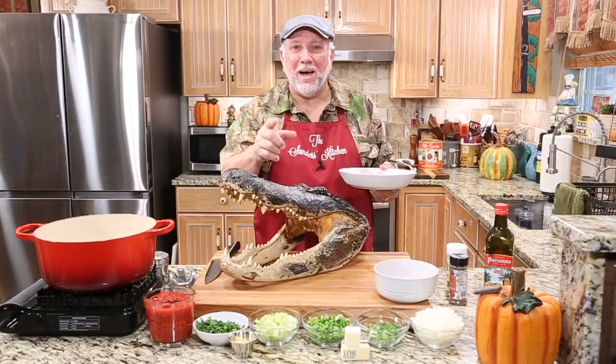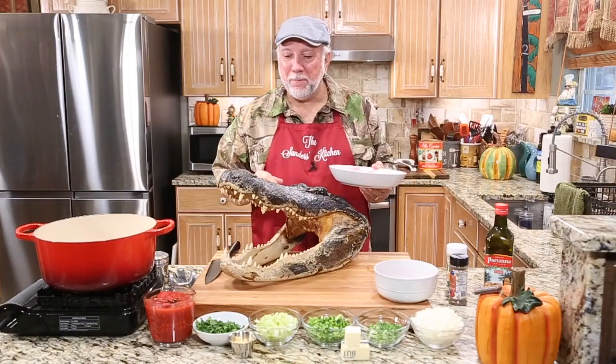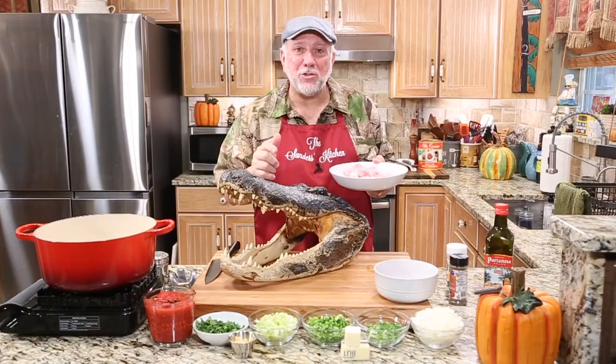Welcome back to the Sanders kitchen. I'm Mike. Guess what? Today we got a great recipe for you. It's really cool. We're going to be making some alligator sauce piquant.